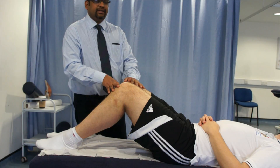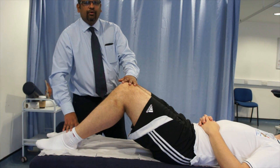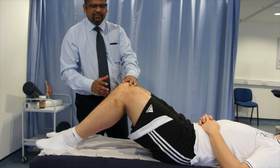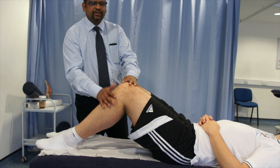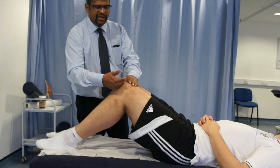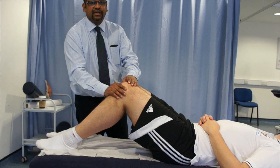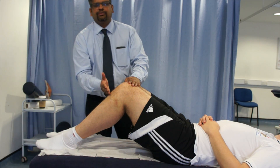Another way of testing the posterior sag is to flex the hip to 45 degrees, flex the knee to 90 degrees, and hold the knees together. Because of gravity, if the posterior cruciate ligament is affected in this knee, the tibia will translate posteriorly and you can see the sulcus sign or posterior sag in the affected leg. You can then compare this with the unaffected leg to assess the position of the tibia.